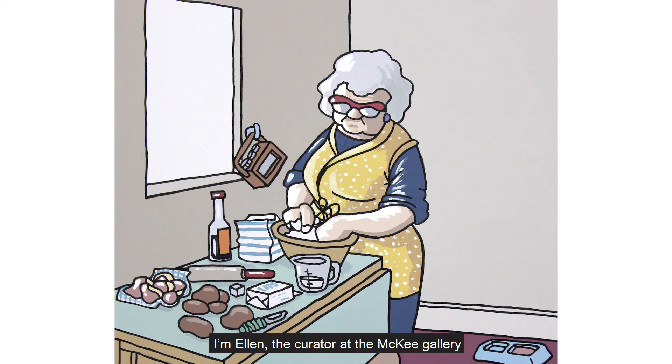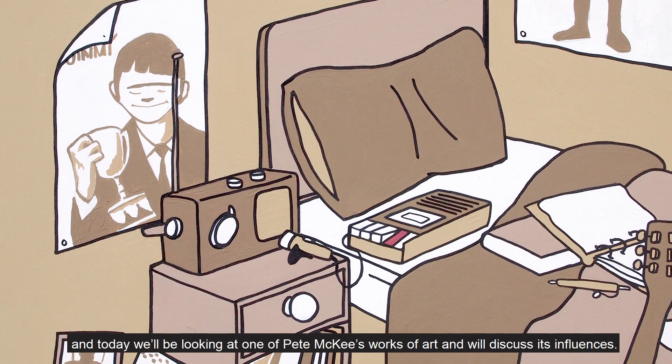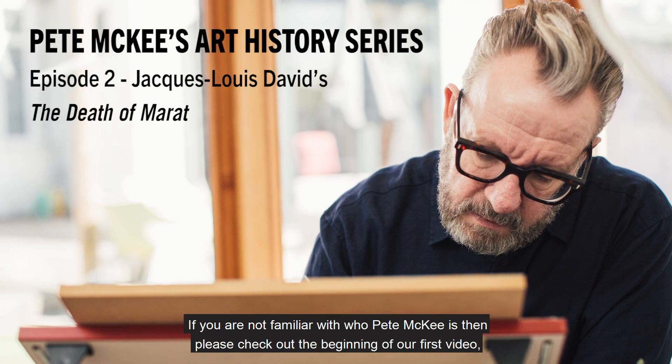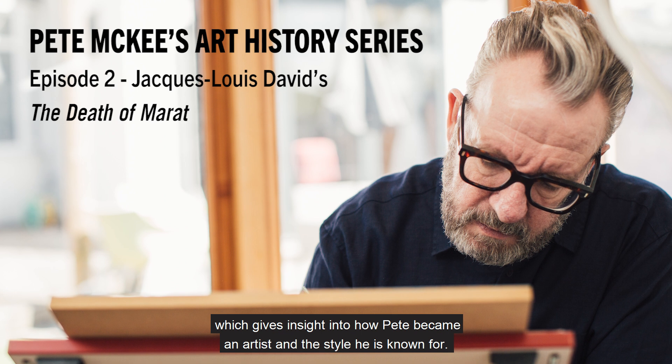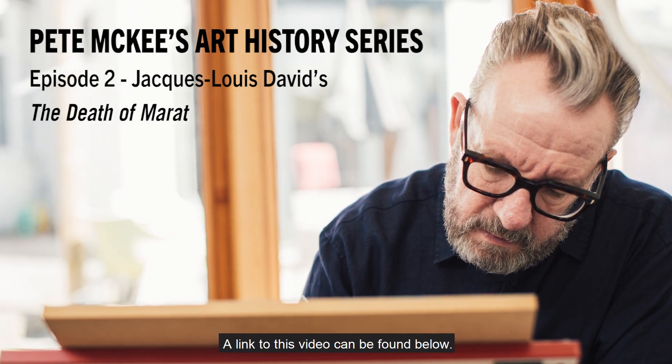I'm Ellen, the curator at the McKee Gallery, and today we'll be looking at one of Pete McKee's works of art and we'll discuss its influences. If you are not familiar with who Pete McKee is, then please check out the beginning of our first video, which gives insight into how Pete became an artist and the style he is known for. A link to this video can be found below.